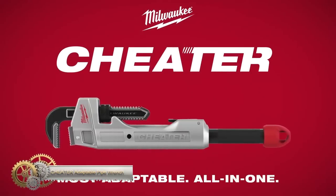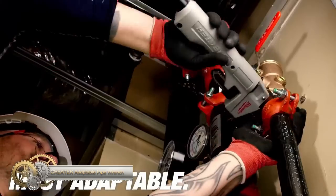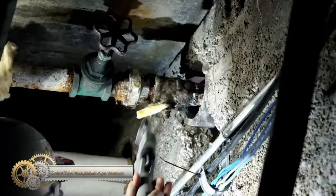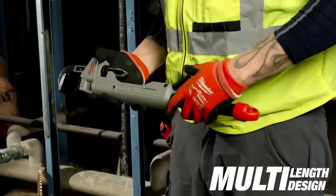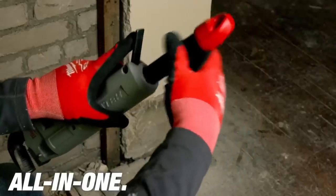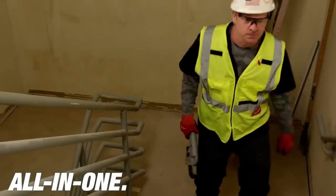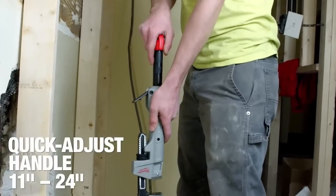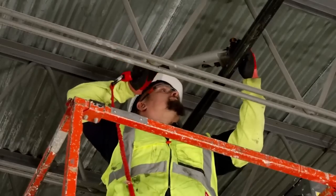The Milwaukee Cheater Aluminum-Adaptable Pipe Wrench is a versatile tool that adapts to different lengths for maximum flexibility. Its multi-link handle allows for 11-inch or 18- to 24-inch configurations, providing the right length for any task. The over-bite jaw design ensures a secure grip, while the lightweight aluminum body reduces fatigue.